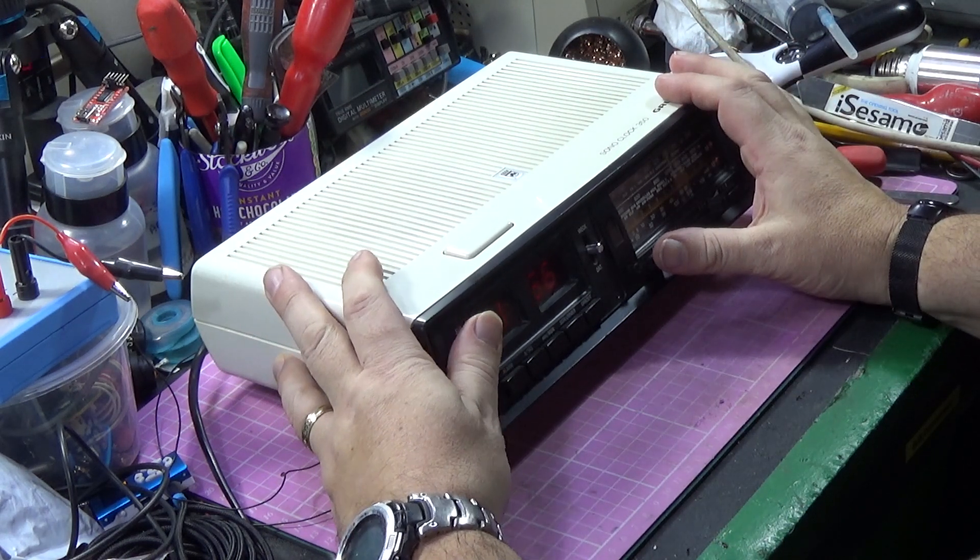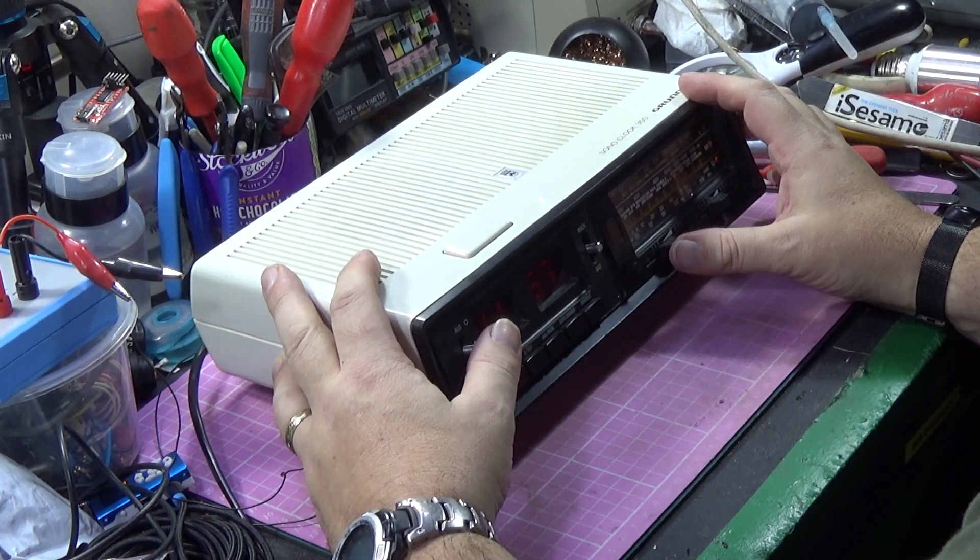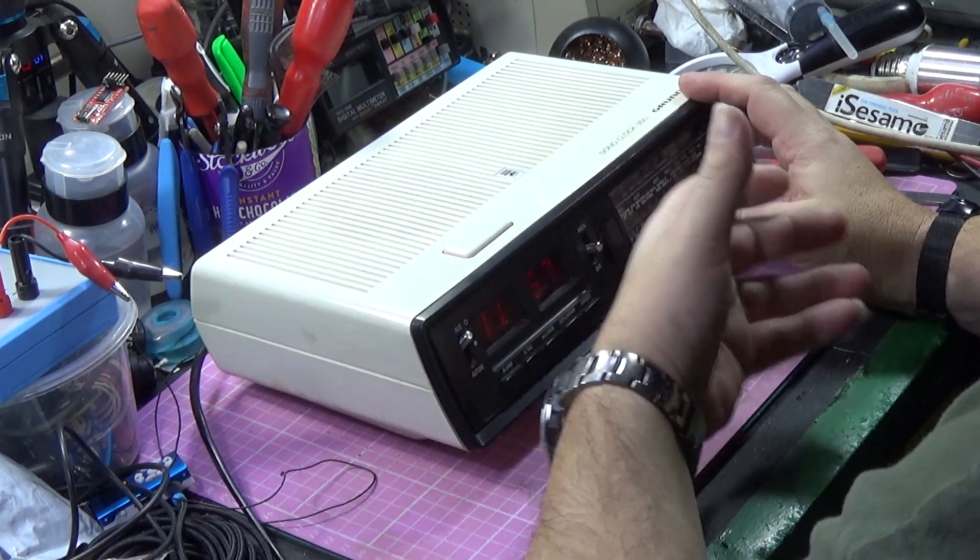We still have the hum, which sounds to me like filter capacitors. This Grundig Sonoclock 350 was actually made in 1977, which makes it about 41 years old. It could be early or late in '77, but according to the manual they made these from 1977. I did manage to get hold of the full service manual in multiple languages, and it even tells you how to take the thing apart. So I'm going to turn it over and take it apart.